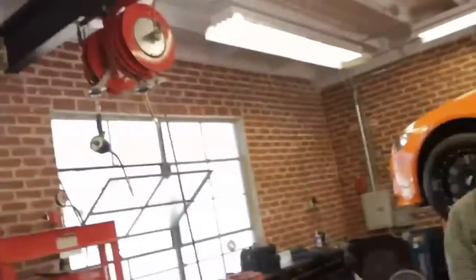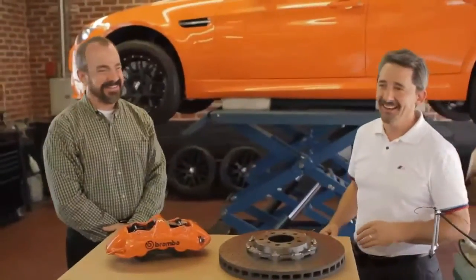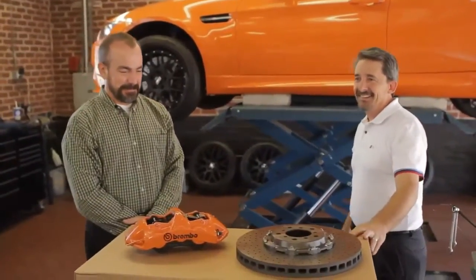Okay, are we rolling? Quiet on the set, there we go. I've always wanted to say that. Alright, hands, action.